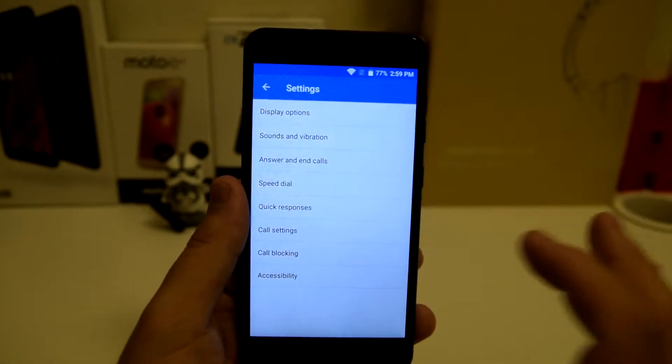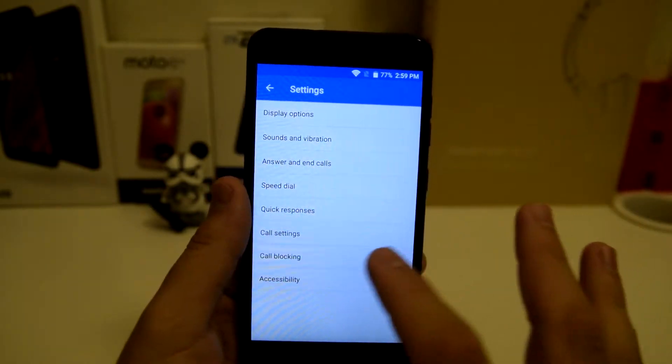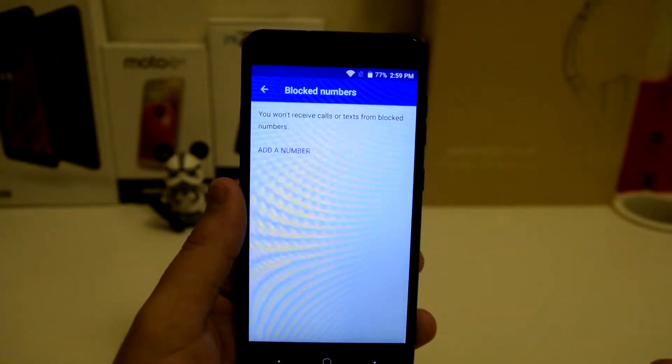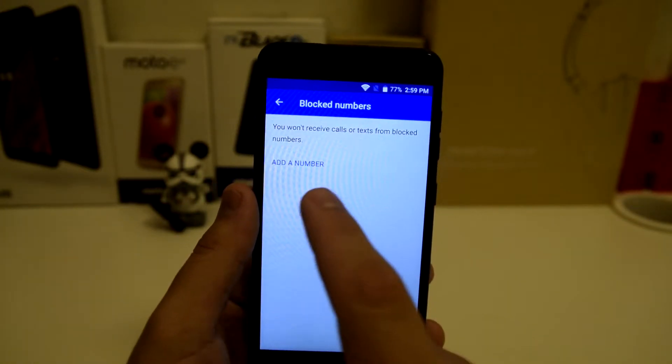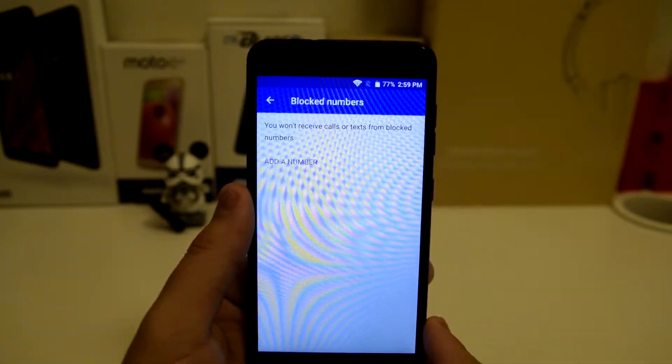I'll talk about more of these options later, but for now I'll be showing you how to call block. All you want to do is go to call blocking, click on call blocking, and add the number. It says you won't receive calls or texts from the blocked numbers anymore.